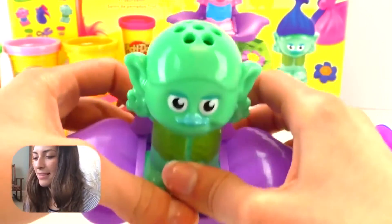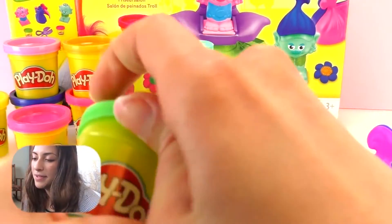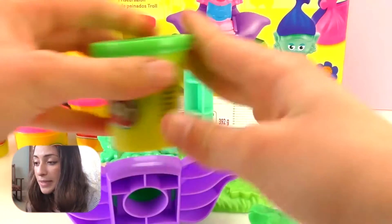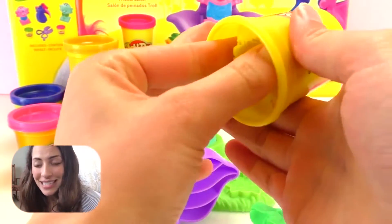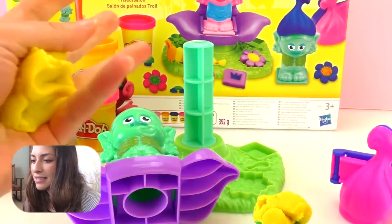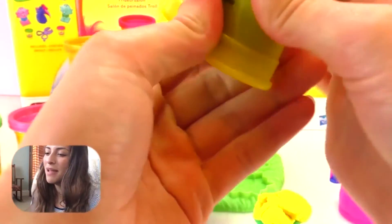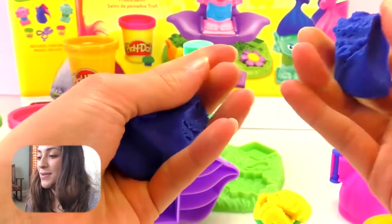Let's first sit him here on the throne, and then we're going to put some Play-Doh and put the throne in this structure. I'm going to combine three different colors: green, yellow, and blue. I think they match with Branch's colors, so that would be cool.